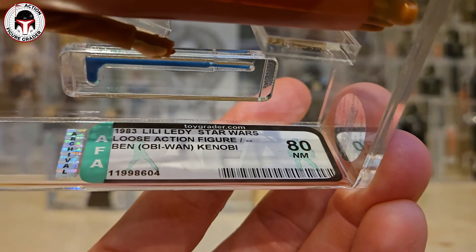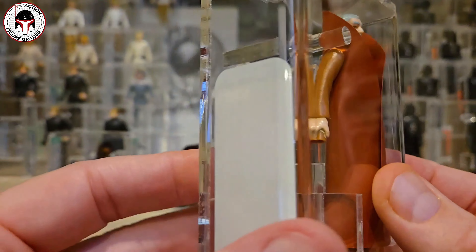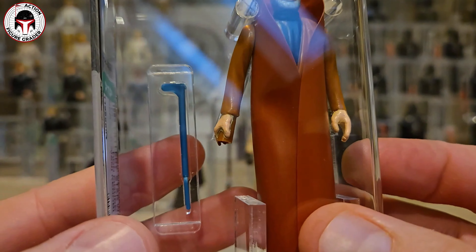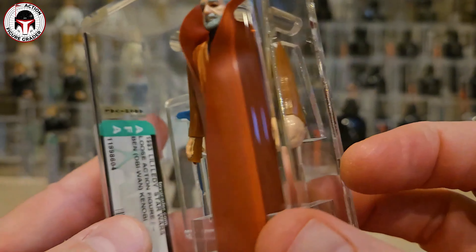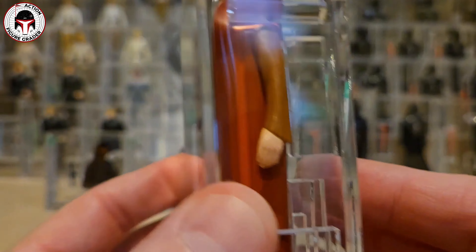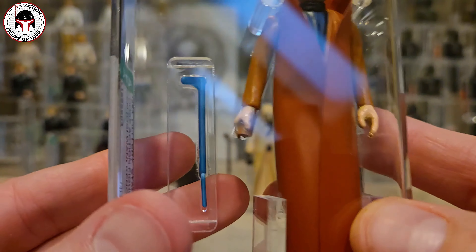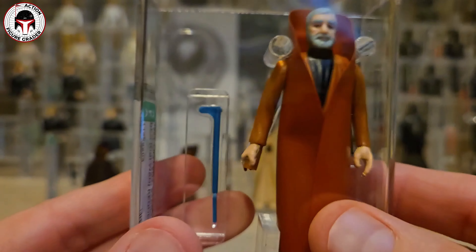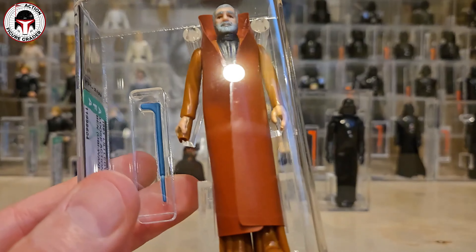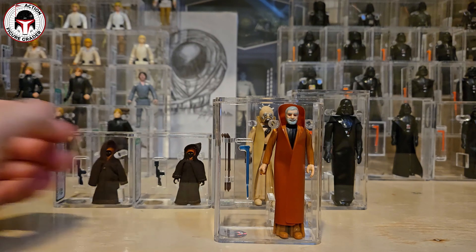This is my first AFA graded loose Obi-Wan - I've got a couple of UKG examples but this one is loose graded archival case Lily Letty. It came back with the 80 grade. The main culprit was his hand - there's just a little bit of paint defects to that hand, otherwise it was a pretty clean figure. I assumed it would get about an 80 grade. If that hand had had clean paint apps it probably had a decent chance at an 80 plus or an 85, but I think it was appropriately graded an 80.